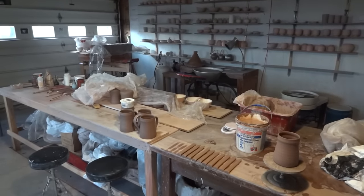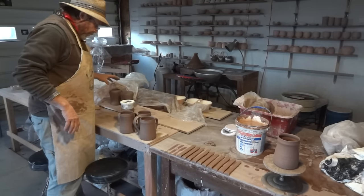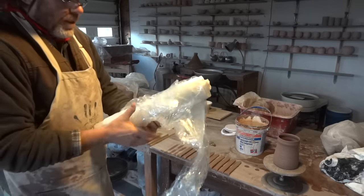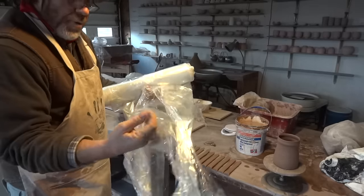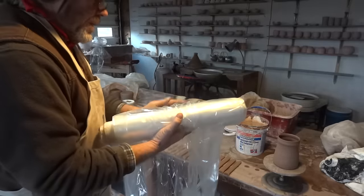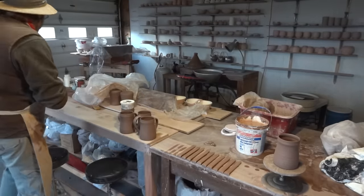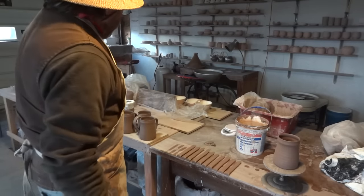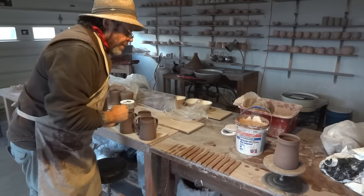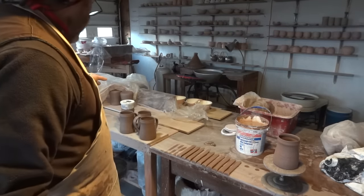As you can see, I've got some handles here under plastic. What you want to do is have some good plastic ready. I use this kind of fine gauge plastic — you don't want heavy gauge, you want fine gauge. I take off as much as I need from this roll and use it to cover my pots. You may not be able to get around to putting handles on all at the same time, so have some good plastic ready.